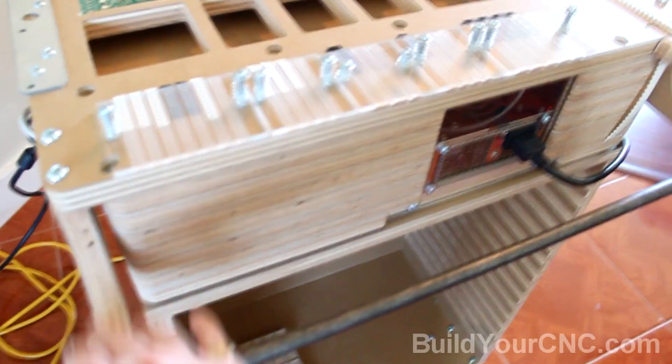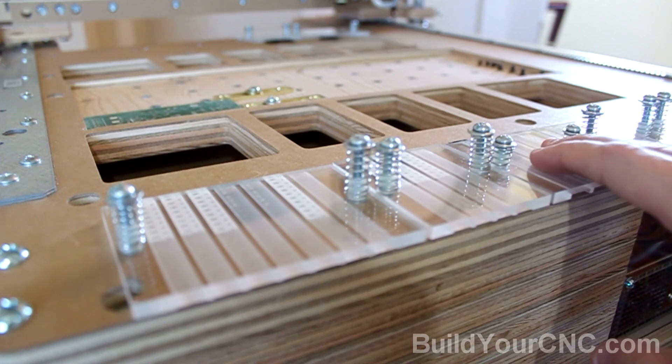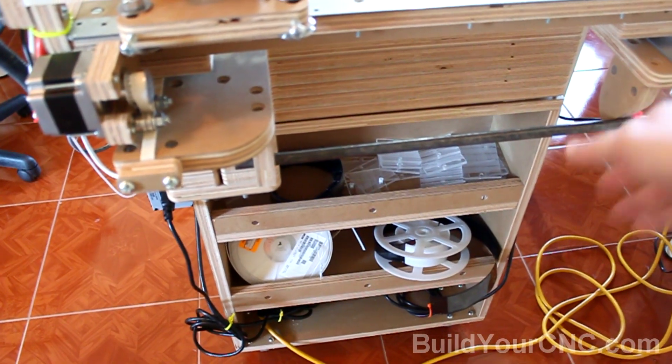Additional integrated features include an onboard computer, brackets, and a bar to hold the reels. Reel tape plates have the ability to press against the tape for stability, and the reel tapes can be placed on either side, including a reel bar along the rear of the machine.